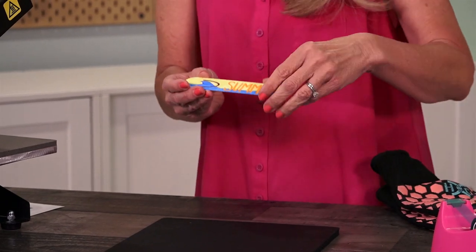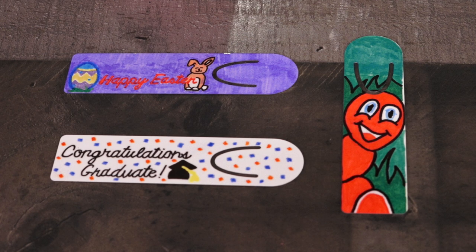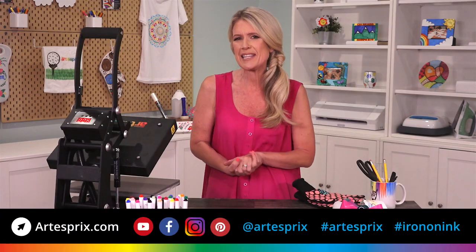There are so many things you can do with these bookmarks. You can use them in a gift bag, you can give them to a graduate, or you can even make a cute little bookworm. How easy was that?